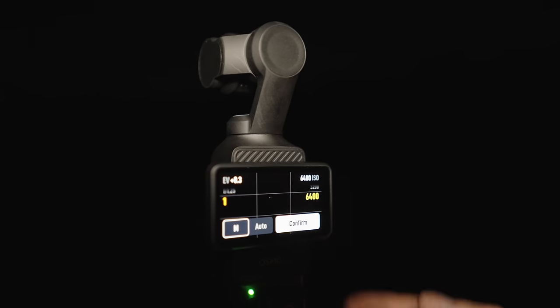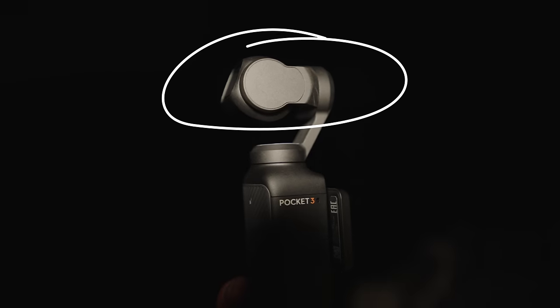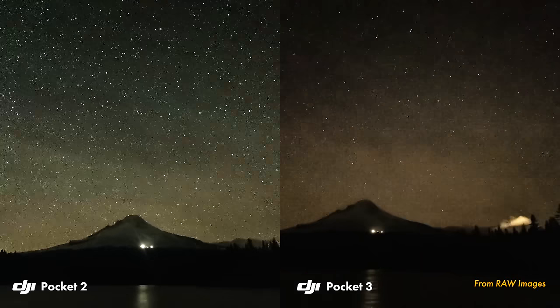But DJI made a weird decision when they decided to reduce the shutter speed to one second inside of this camera, instead of eight seconds that we had inside of the DJI Pocket 2. So I'm not sure if the new bigger sensor is going to be enough to compensate for this. We're gonna have to test it out and see the results. I'm actually gonna do some comparison shots at the end of the video, so definitely stay tuned for those.